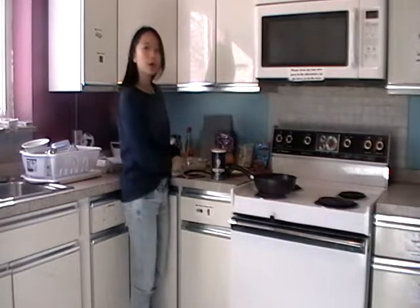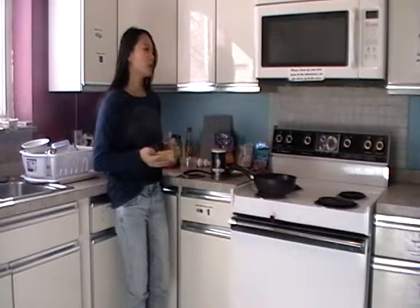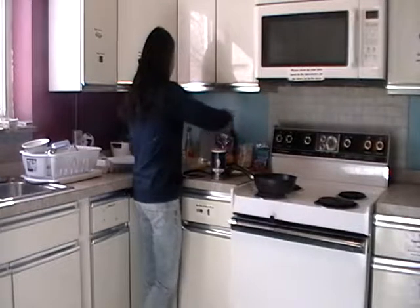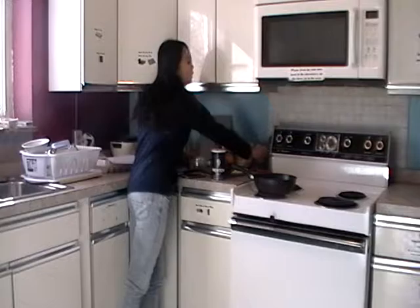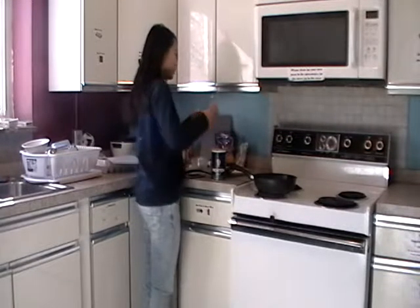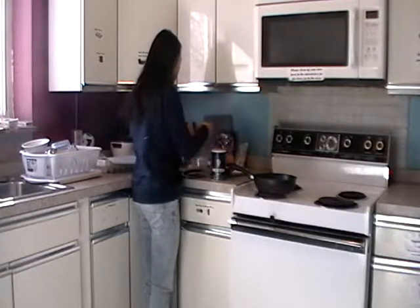First, you boil the water and pour it into the noodles. Then after you wait for about four minutes, you pour the water away. Now you need a bag of tuna — cut it and put the tuna into the bowl.